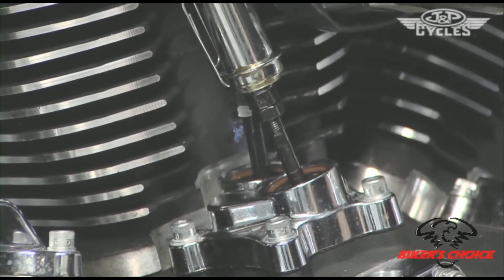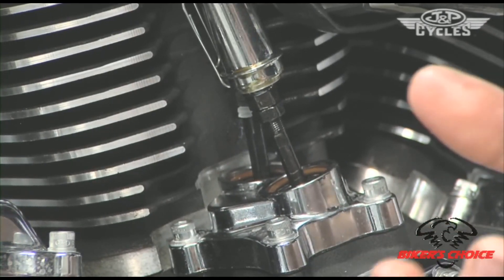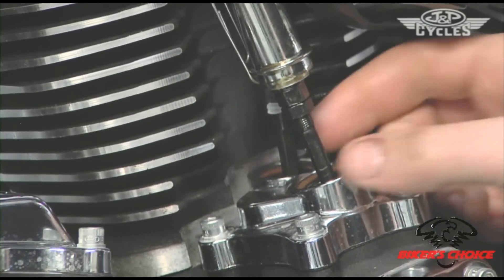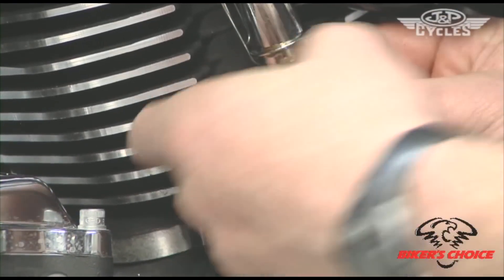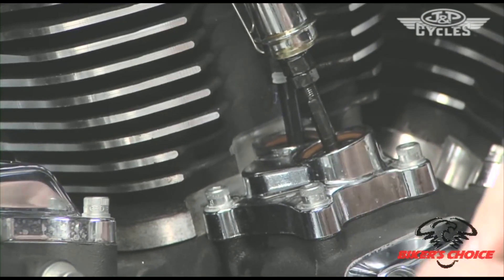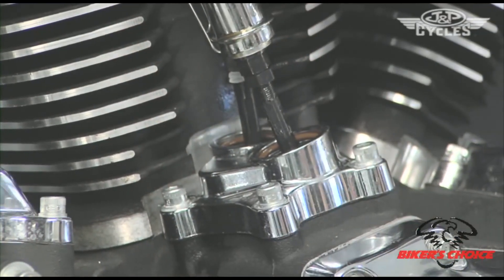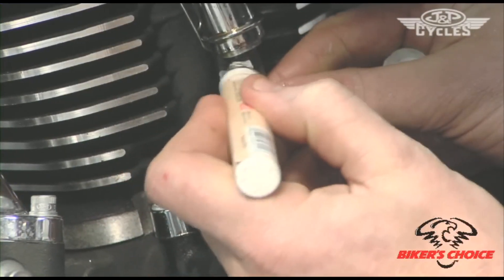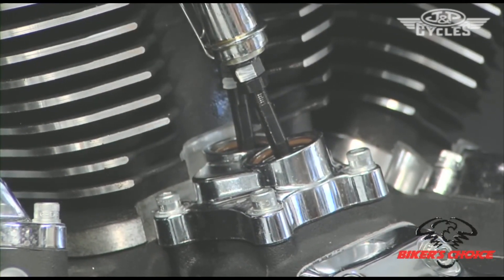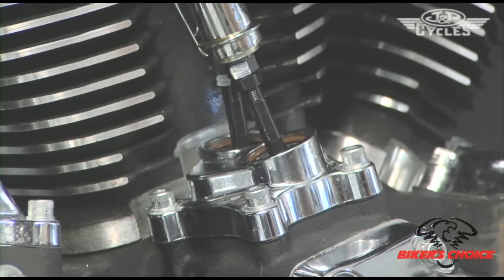These push rods have 32 threads per inch, so my target is 20 flats or three and a third turns. First, we're going to show you the compression release setup. I'm going to mark this push rod with a white marker so we can see it move up and down — now we're going to look for the little bump of the compression release. Right there it was — see it move up and down ever so slightly. You can actually hear it click as it goes past the lifter.